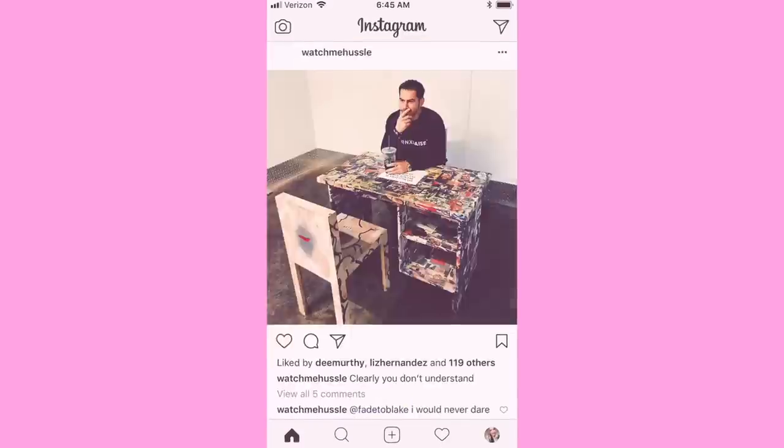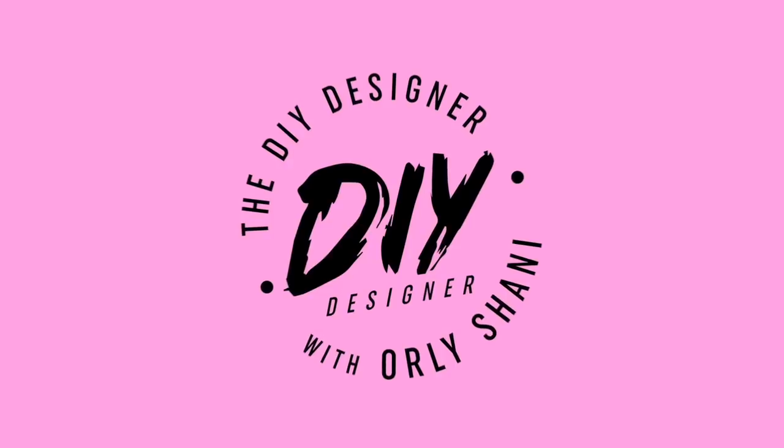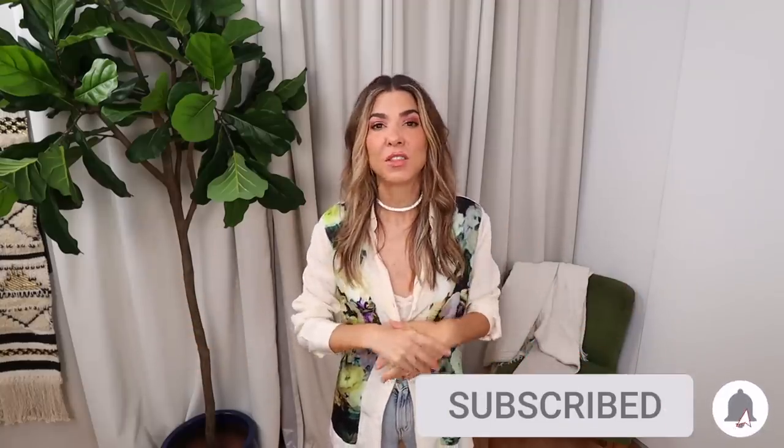I'm glad that you're here. I finished my DIY yesterday so I can attest to its coolness and also its easiness. This is going to be a good one. Welcome to my channel. If you are new, hi! I'm so glad you found me. My name's Orly. This is the DIY Designer. I do DIY fashion and home decor and I'm just completely obsessed with making everything one of a kind. I don't believe there's such a thing as good style — I think there's just personal style, and DIY is such an amazing way to get your own personal style rocking.